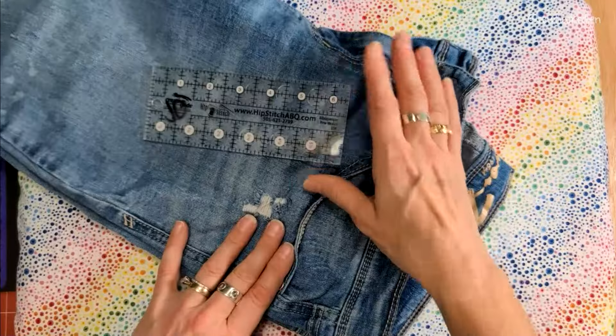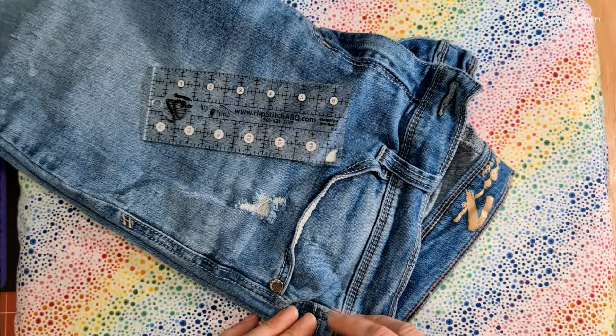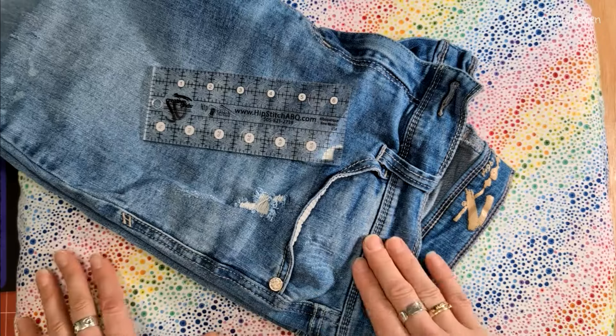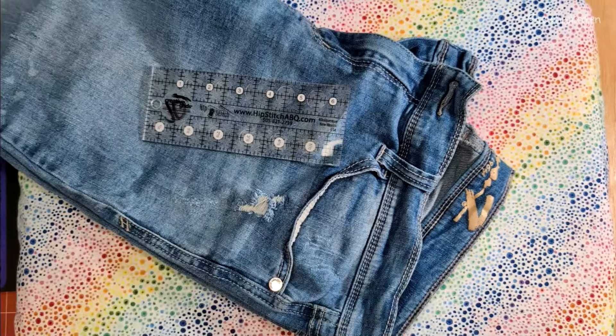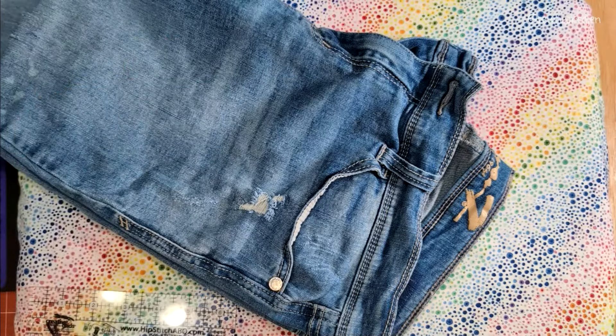This little pair we're working with today was a gift from my BFF. I guess you could call them hand-me-downs. She thrifted them and then gave them to me because they didn't work for her. Both of us thrift most of our clothing, and sometimes jeans don't fit, sometimes they fit great, sometimes they have terrible pockets. So let's check these pockets out and make them longer.